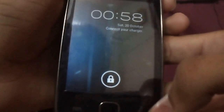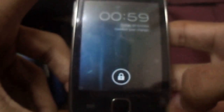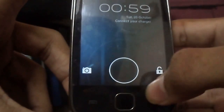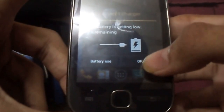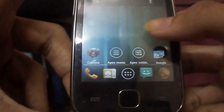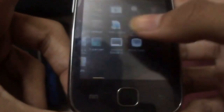Finally, ICS for Samsung Galaxy Y! The best part is it's booting and it has much fewer bugs than the previous version. The battery is just 1%. It is much faster than Gingerbread.